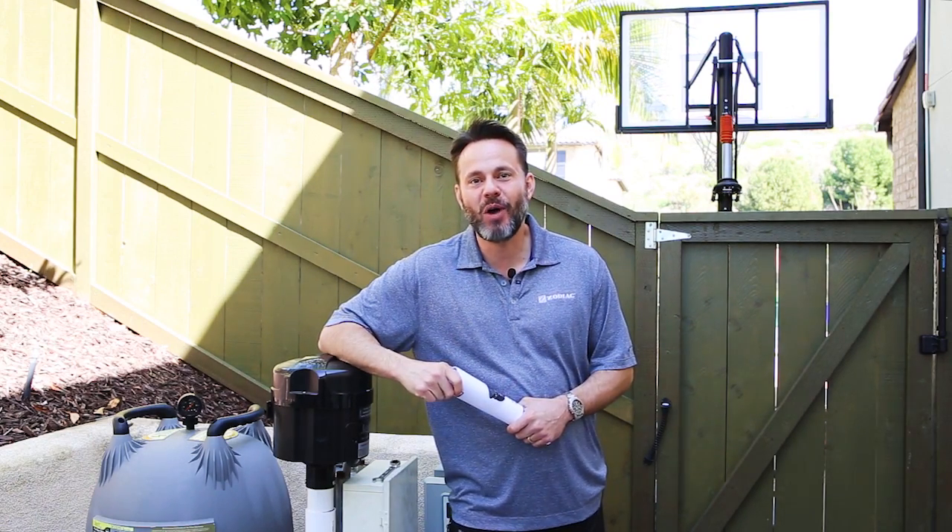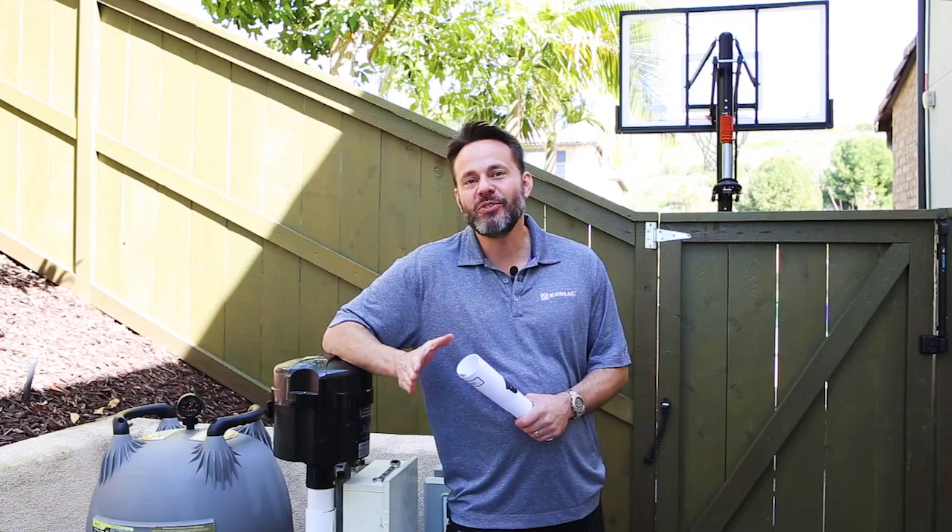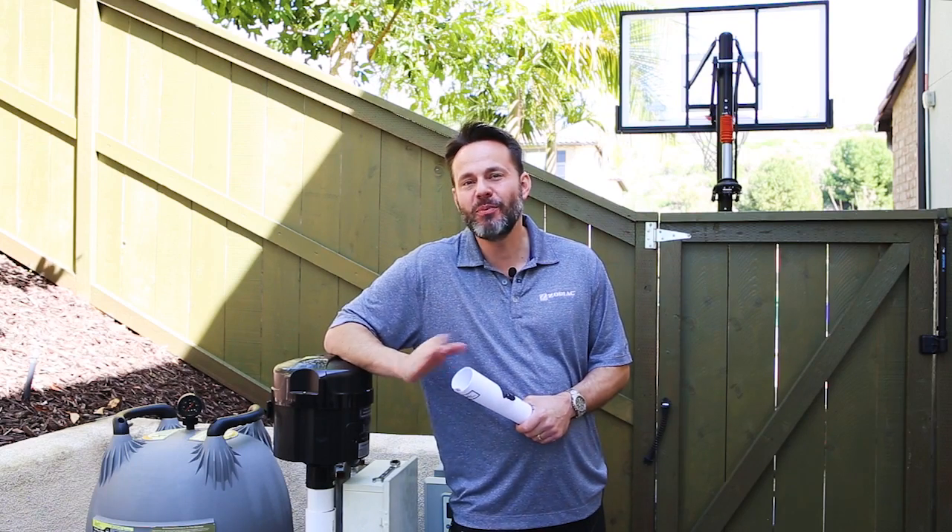Let's talk for just a second about variable speed pumps. Variable speed pumps are fantastic because they help you save a lot of money on energy costs. They're super efficient.